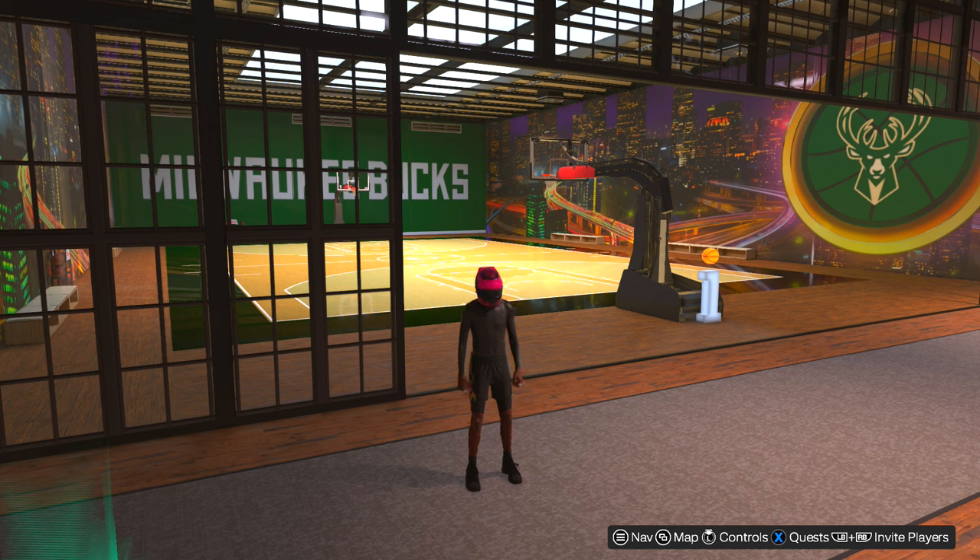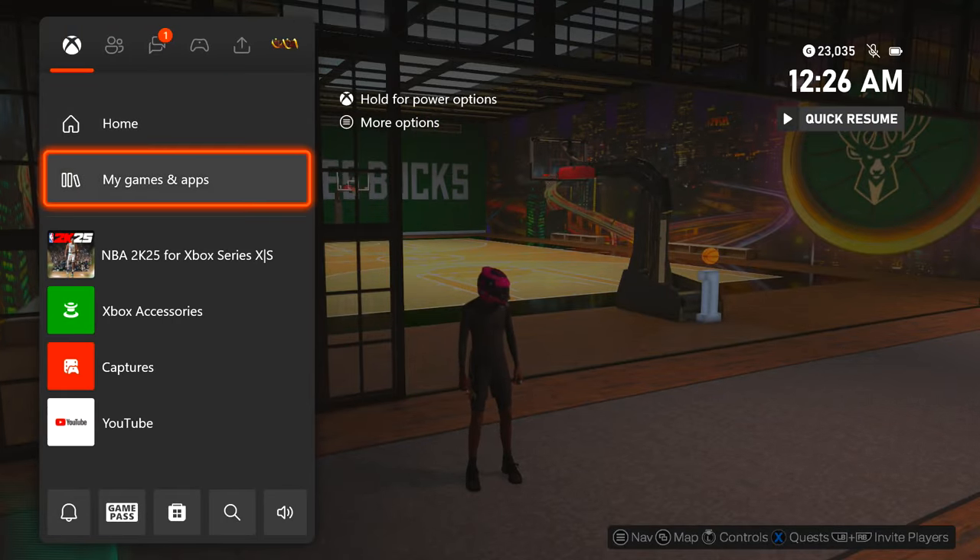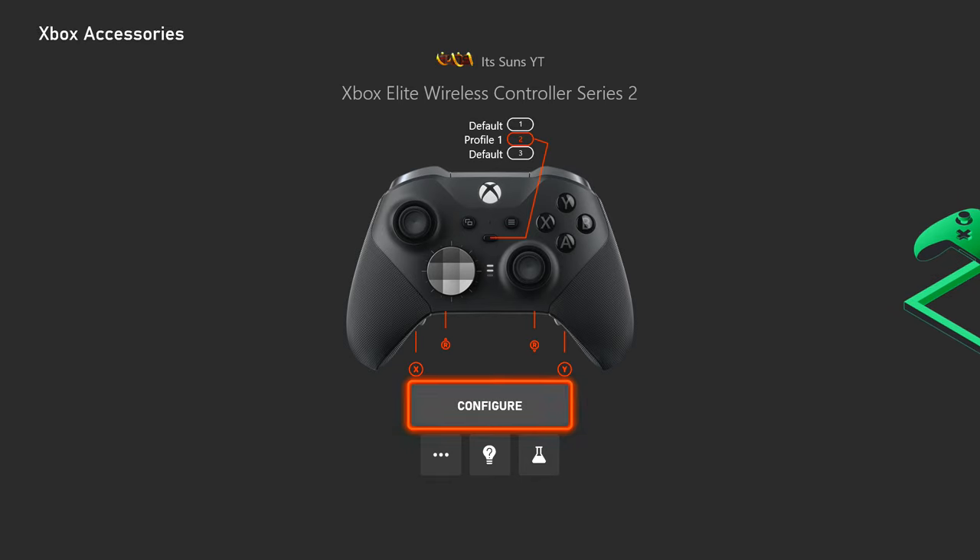Now, I'm on Xbox. I own an Xbox Elite controller, which is a special controller with customizable sticks and paddles. If I go to my Xbox Accessories, you will be able to see that I am on an Xbox Elite Wireless Series 2 controller. And as you can see on my Profile 1, my two back paddle buttons are my right stick going up and my right stick going down.